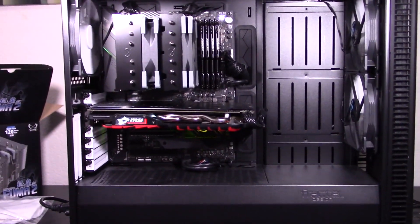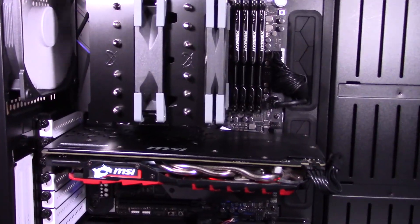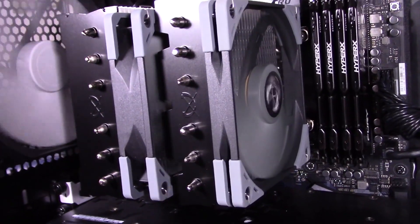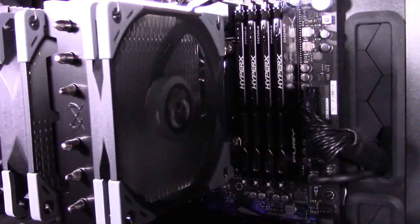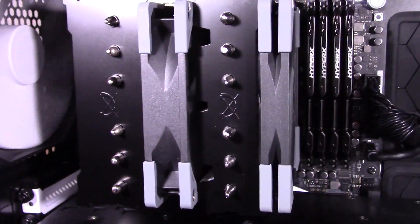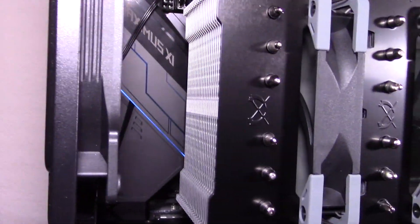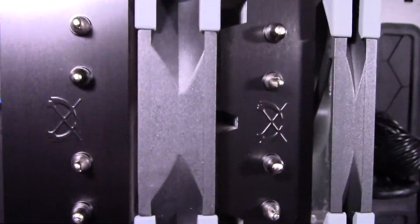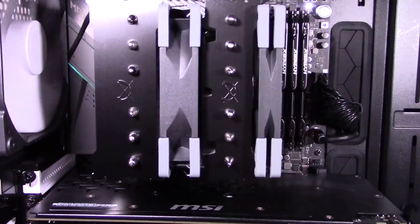I have to admit I'm a bit of a fanboy of Scythe's cooler design. They have the same professional understated look of Noctua coolers, but without the brown color scheme. Instead, they are black, grey, and silver, making them fit very well with other computer parts. The Fuma 2 follows the same pattern and looks great in my opinion. It has a nice subtle cross Scythe logo on top of the black heatsink covers, which adds some nice flair. One interesting thing to note is it has one normal-sized fan in the middle and a slim fan in the front, which is what allows it to have full RAM clearance.